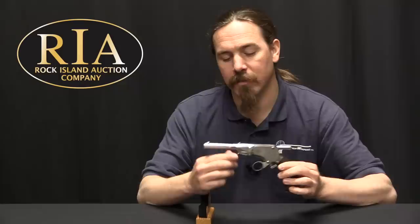We have one existing video already on an 1884 Schulhof similar to this one, but not quite the same. So if you're interested in this, definitely make sure to check out that video — there will be a link to it at the end of this one. Why don't I show you the inside of this.